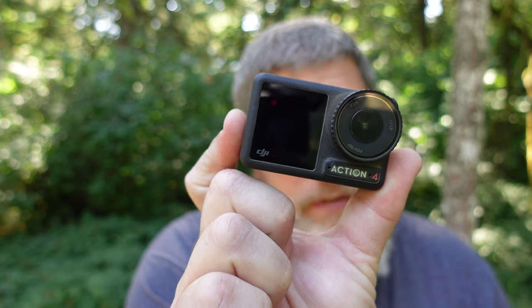Looking to simplify your vlogging or shooting setup with a high-quality, high-battery-life, ultra-reliable action camera? The DJI Osmo Action 4 should definitely be on your radar.